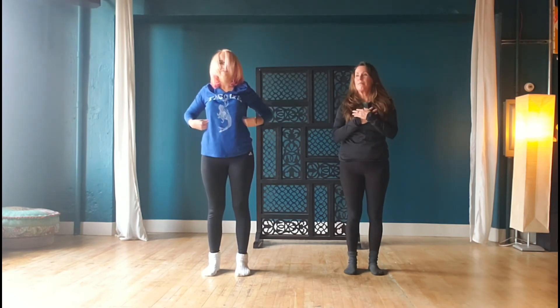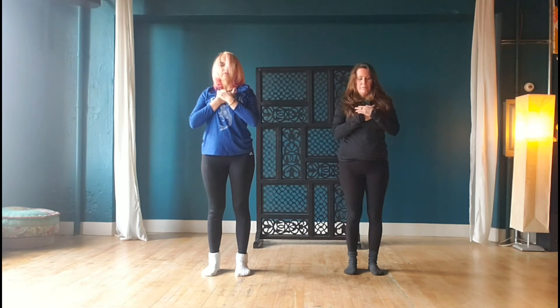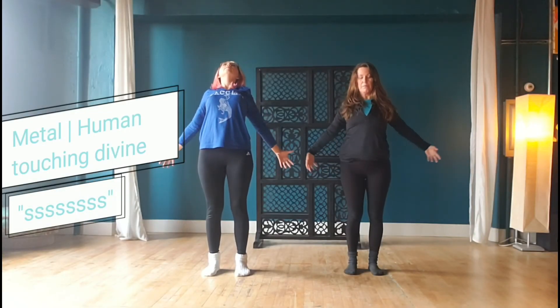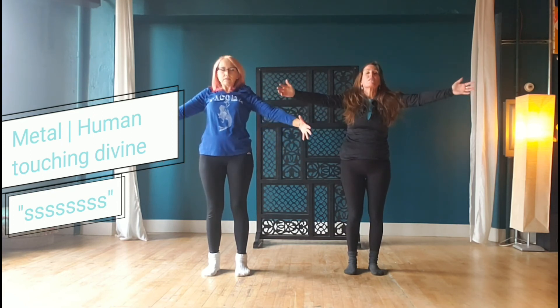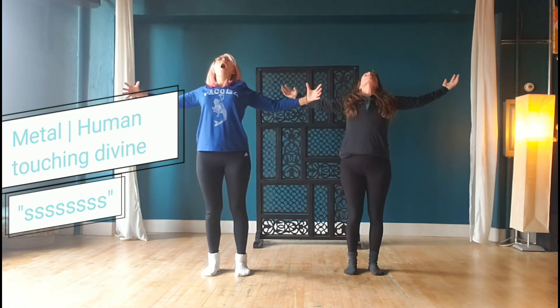Continuing that ujjayi breath, hands rest over heart — three breaths here. Moving into the metal element: human touching divine, low back bend. Gathering all that you love, to where your fingers can't even touch, exhaling with the sound of 'ssss,' coming up to the heart level back bend.